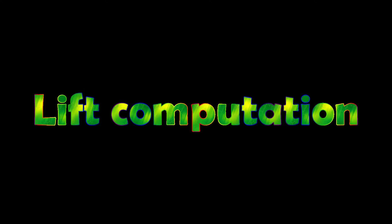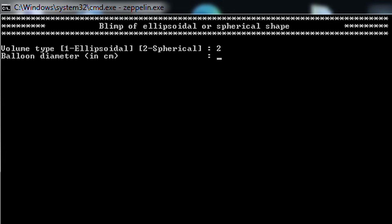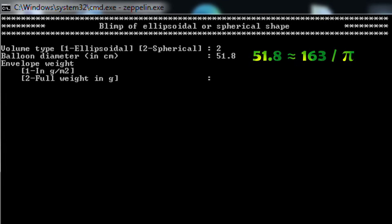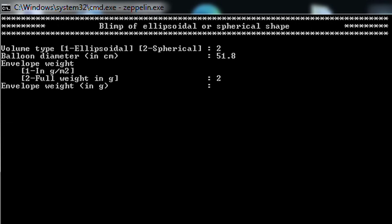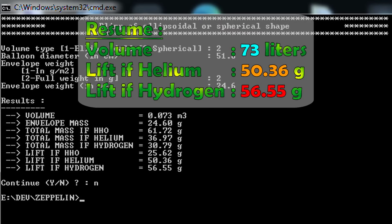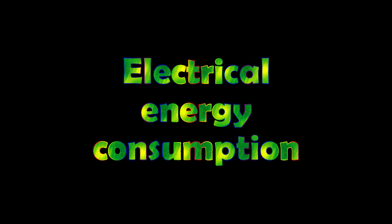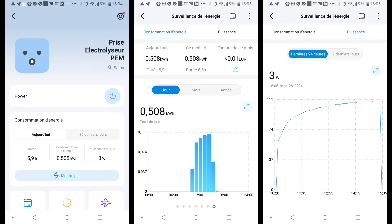Let's compute the lift with my program and compare it with the measurement. I enter the diameter of the balloon, which is about 51.8 centimeters — to obtain this value I measured a circumference of about 163 centimeters then divided it by pi. Then I enter the mass of the balloon envelope, which is about 24.6 grams. The results give a lift of 56.6 grams, which is pretty close to the measurement of 55.4 grams.